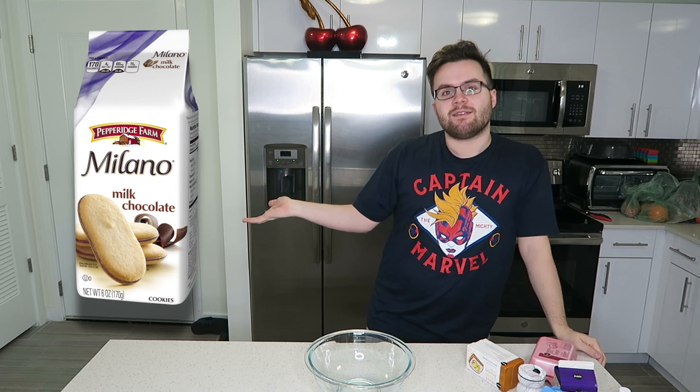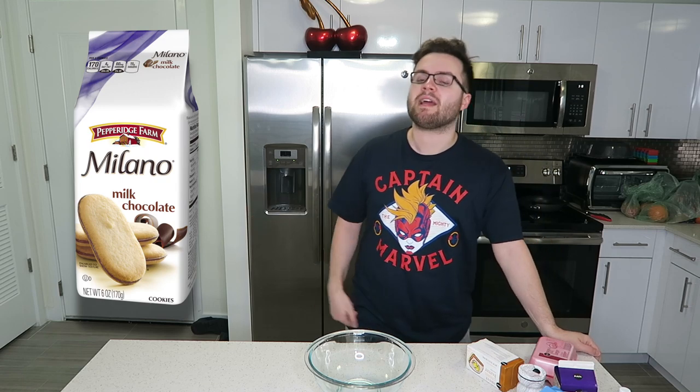On today's episode of Tomatoes Gourmeto Kitchen, we are gonna be making a giant Milano cookie. In case you don't know what Milano cookies are, they're basically those little sandwich cookies with chocolate in the middle, but they're shaped like this. I'm gonna make it massive and giant, made from scratch. So keep watching this episode and see if everything actually works out, because I'm kind of scared.